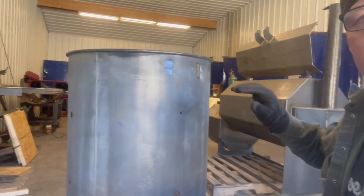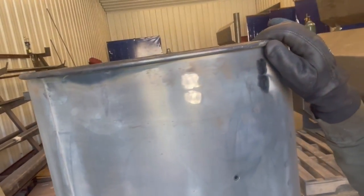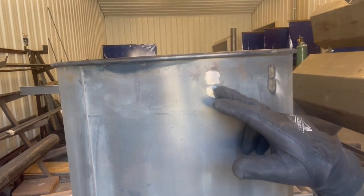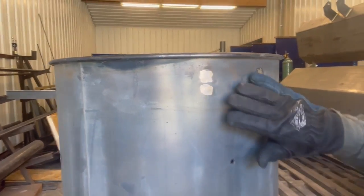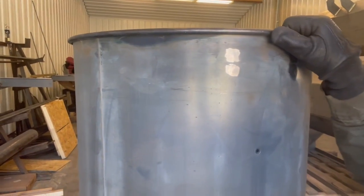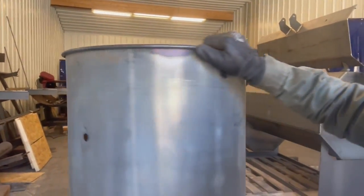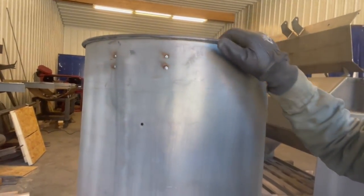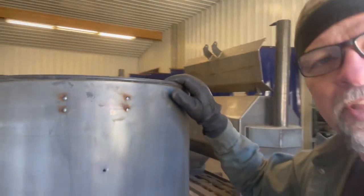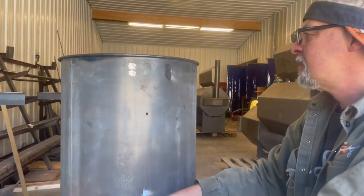I'm going to pull the camera up here and you can kind of see — that doesn't look too bad. You can see there are some grinder marks in that. That's what you would use a file for — to knock those down, like a body rasp or a body file of some kind — if you're wanting it to be perfect. This is an ugly drum smoker and I don't really care. I just knocked off that big head that was on top of that weld I just did.